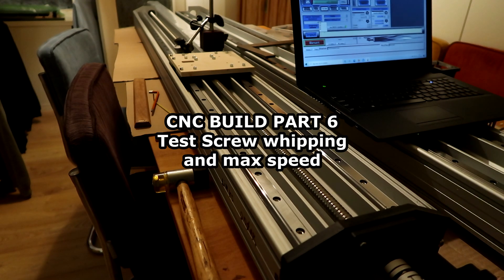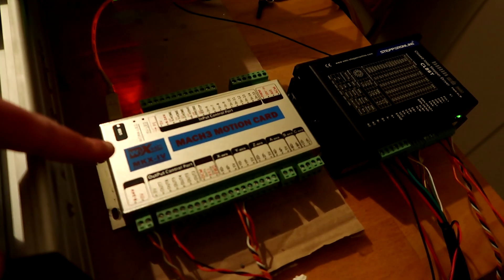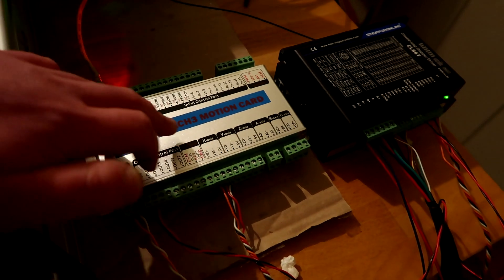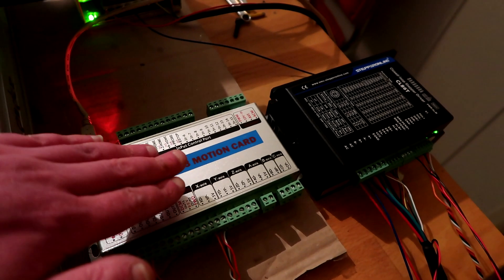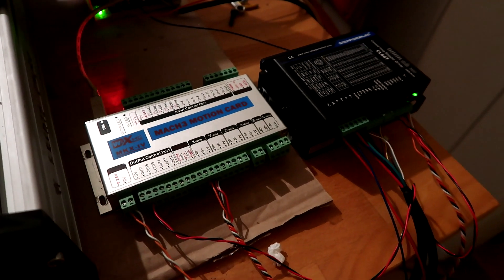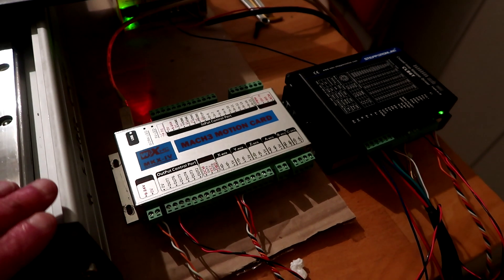Hello hello. So it took me like a gazillion years but Mach3 finally works with this piece of shit here. I thought it was a nice USB controller but I think I will buy another one. I bought secondhand ones for way too much money but this is completely chinesium — the manuals are chinesium, everything is chinesium, and I hate it. The documentation is shit.